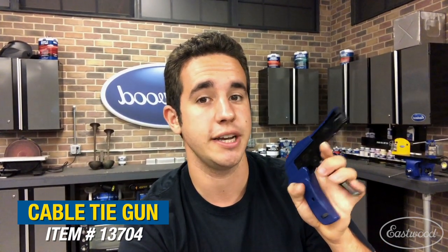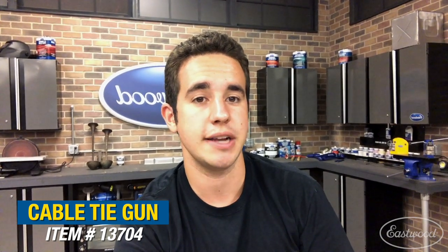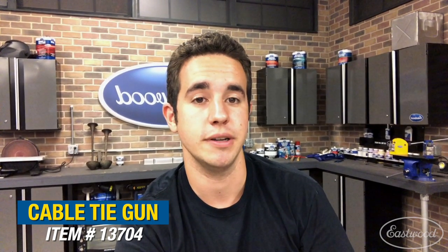Hey guys, Billy here hanging out in Eastwood garage. Today I have a tool that you probably never thought existed — the Eastwood cable tie gun. This thing's all sorts of handy whether you're tidying up stuff around the house or you're in the garage trying to tidy up shop equipment.